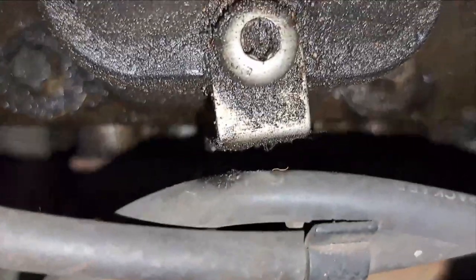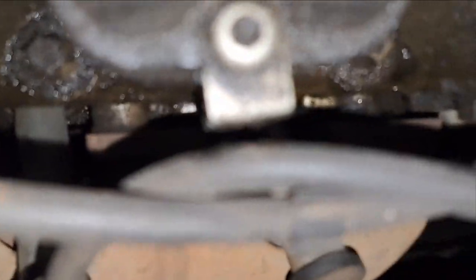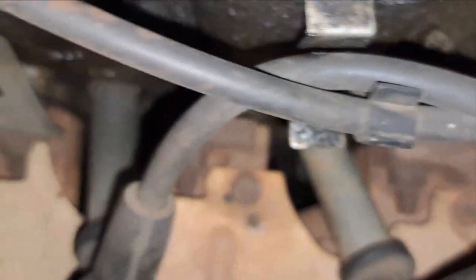You can see this big spark here — you can see this one clearly. But the others you can only see when it was dark.